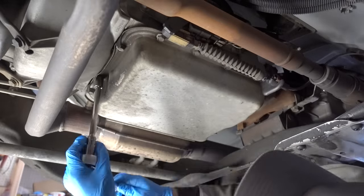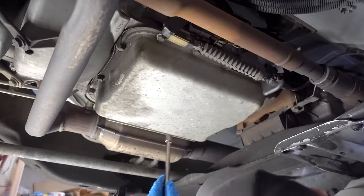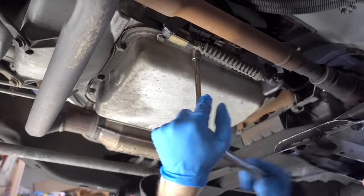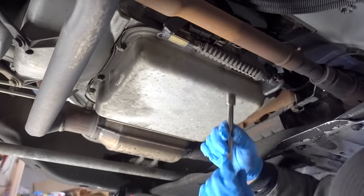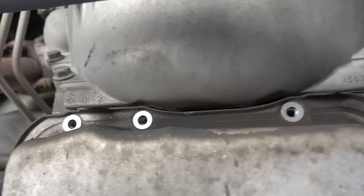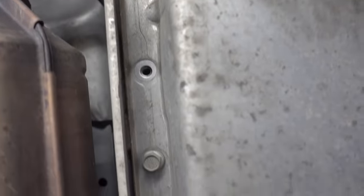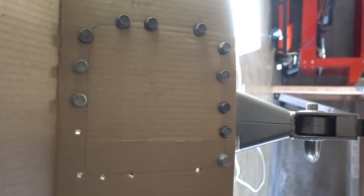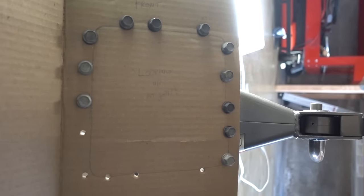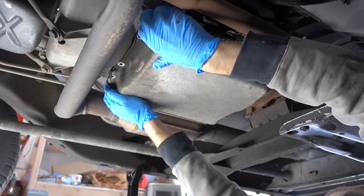I'm going to be using a ratchet, an extension, and a 13-millimeter socket. Just start grinding away and get these suckers loose. On one end of the pan, you're going to want to leave the bolts fully tightened while you take out all the rest — the object is to not let that pan fall, so we're leaving a bolt on the other side loose but in. As I take these bolts out, I'll be using this cardboard template. By doing this, I can ensure that I'm putting the same bolt back in the same hole when we're ready to button this thing back up.